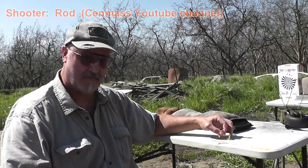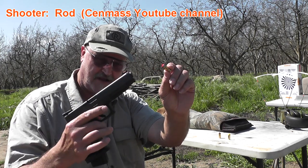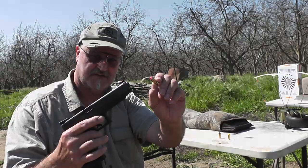Another center mass video — LEGO man goes ballistic. We've got a .40 caliber LEGO man and a .40 caliber Glock, and we're going to put the two of them together and see what kind of trouble we can get into.